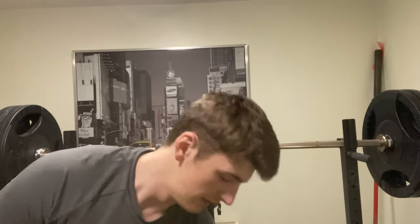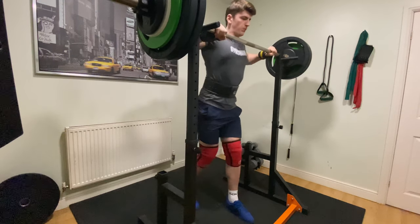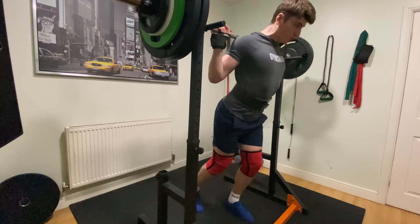Aside from that, my knee sleeves have now completely pretty much ripped through the back, which is very frustrating, and they're not really providing me a lot of support right now. So I'm just going to see what I can hit, try not to blather on for too long. Let's see. Let's hope and see.